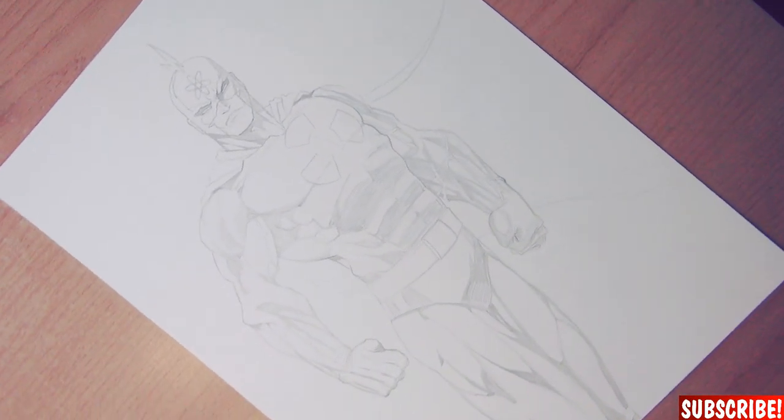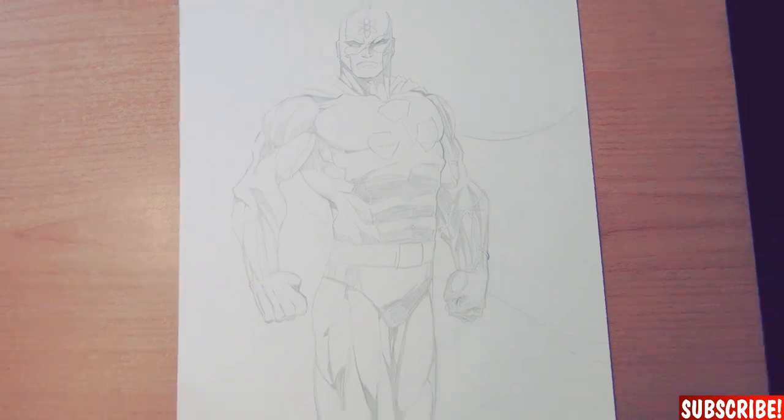Okay guys, here's my sketch. This might end up looking pretty cool but let's find out and ink it.